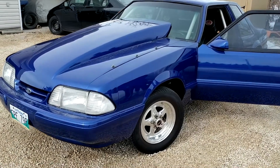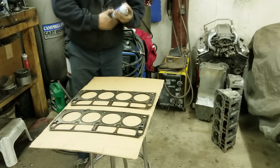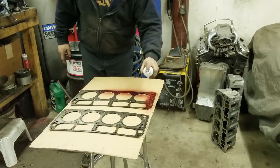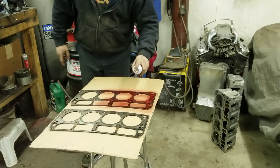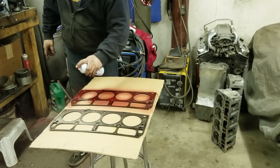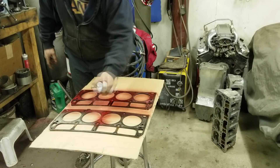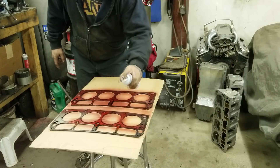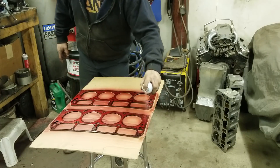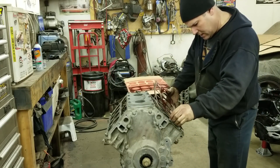I used this stuff on the 5.3 when we put it together and it worked really good. This is also the kind of stuff you put on when you put drag radials on - you don't want to use rim screws, you put this on the tire and the rim and that'll keep the tires from turning in the rim instead of having to put a rim screw in. We use it all the time, works really good. Just like that - let that dry and then I'll flip them over and do the other side.